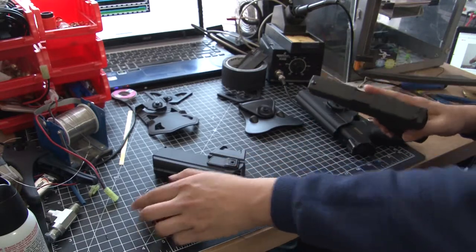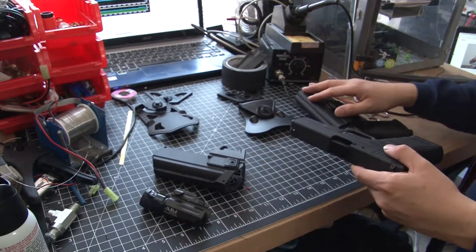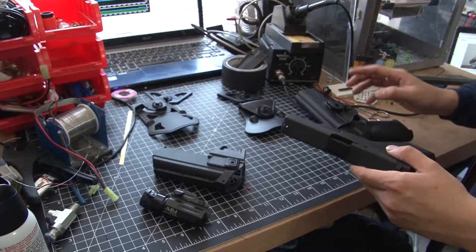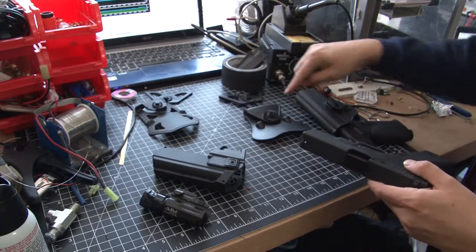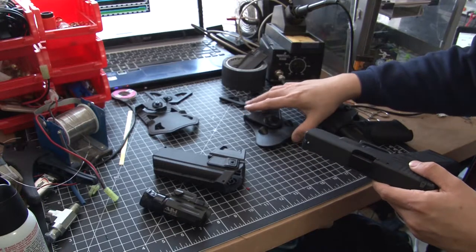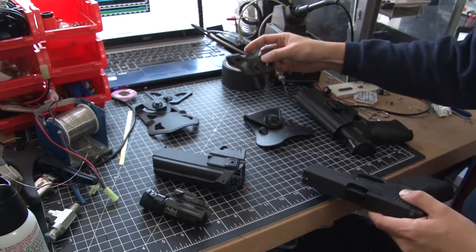The only problem is that the Gen 4 Glock does not fit into a Sci-Tac Glock holster, which is really annoying because I've already invested in their system. They have a belt holster paddle that's packaged by default as well as a MOLLE attachment.